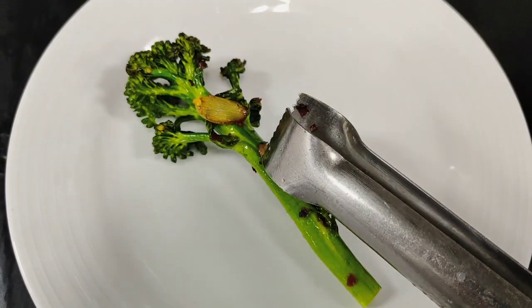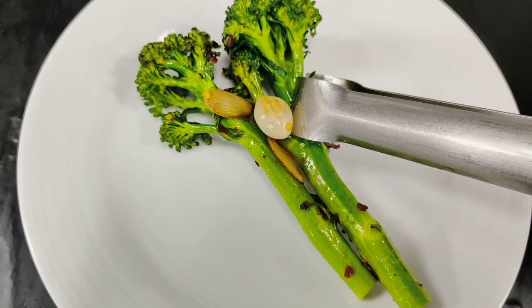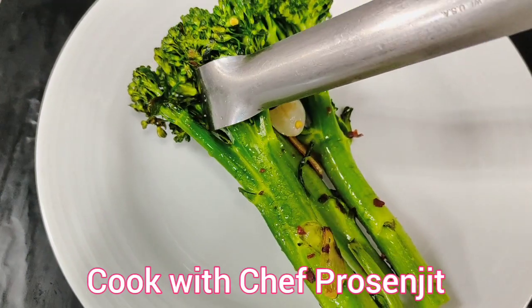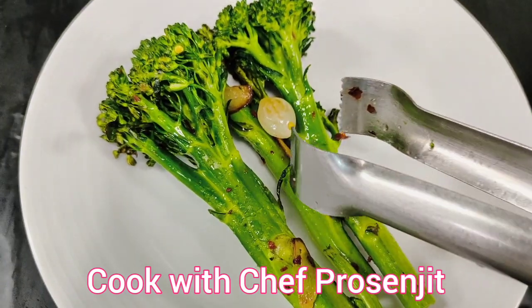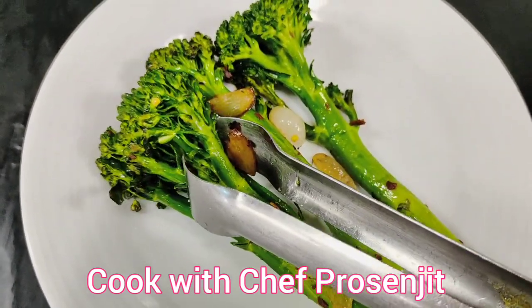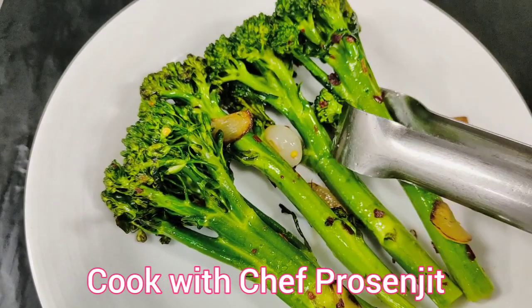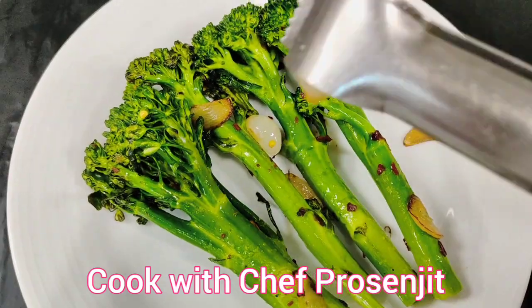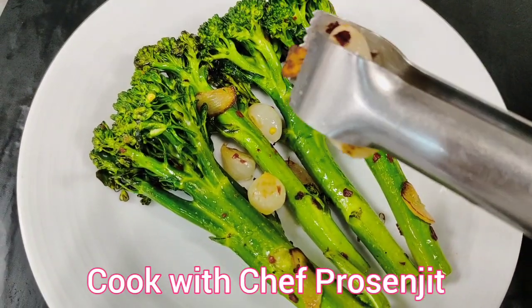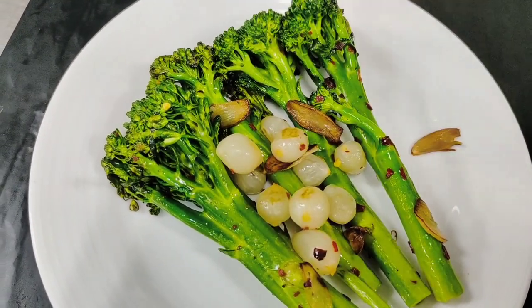I am going to arrange the broccolini on my plate, one by one. This dish is for kids and boys — it is a very perfect healthy dish. Try it. Even if you don't have broccolini, you can cook it with broccoli, but if you have broccolini, try it — just taste it. It's healthy.